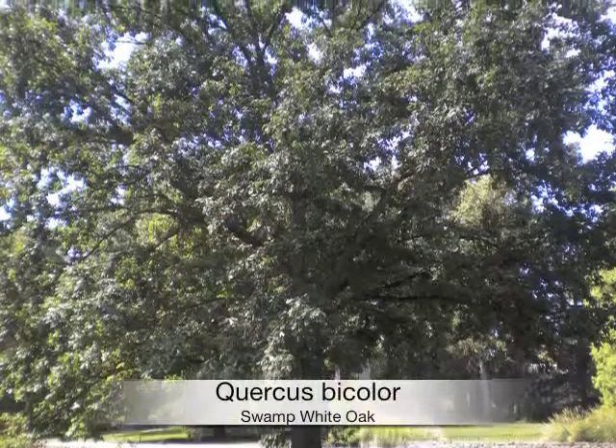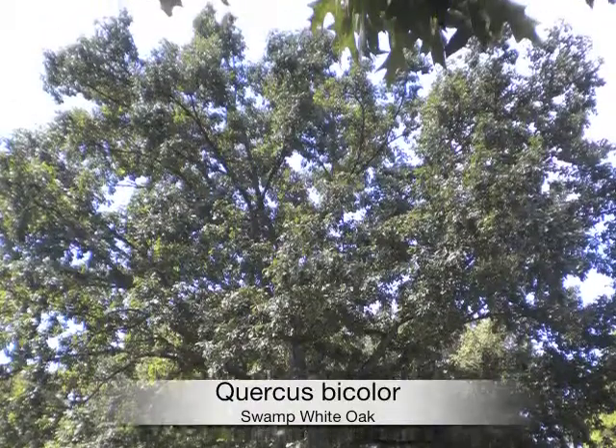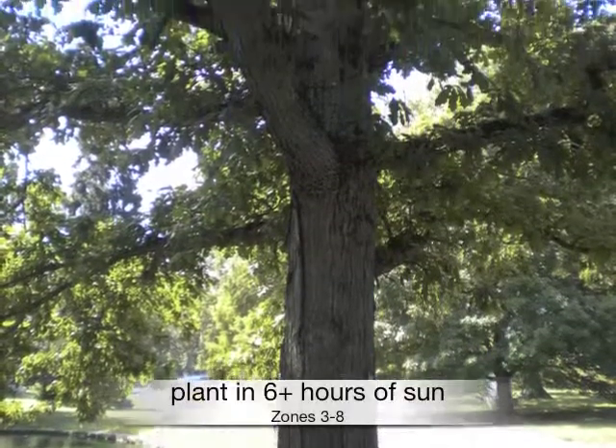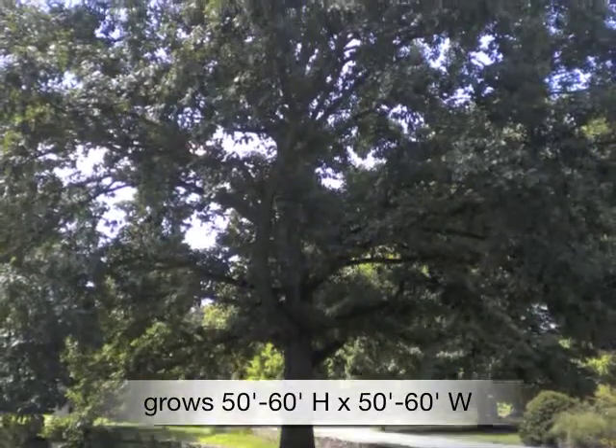If you're looking for a shade tree, Quercus bicolor is a great choice, commonly known as swamp white oak. Plant in at least six hours of sun in zones 3 through 8. Grows 50 to 60 feet high by 50 to 60 feet wide.